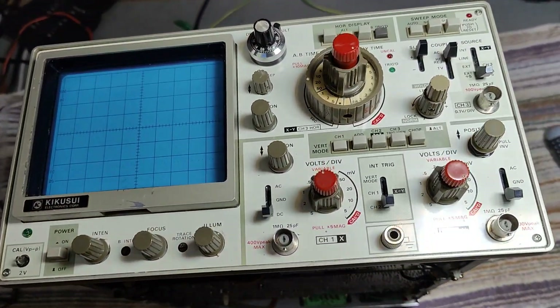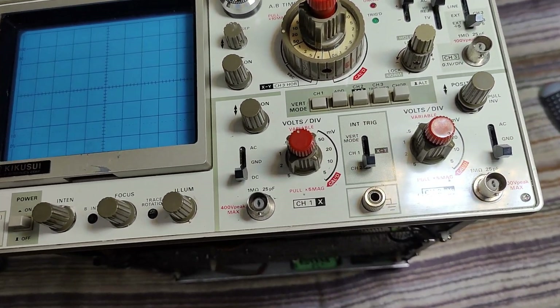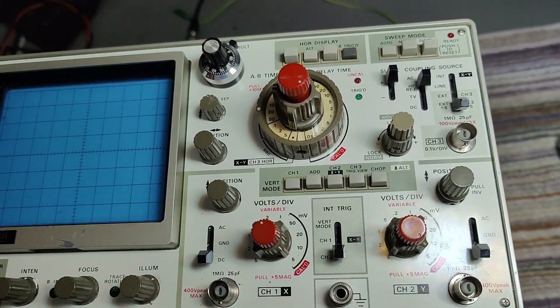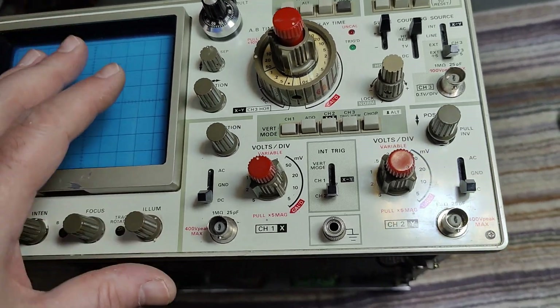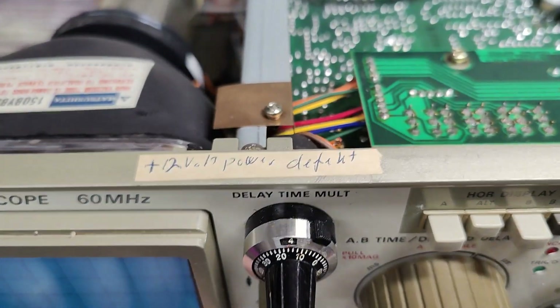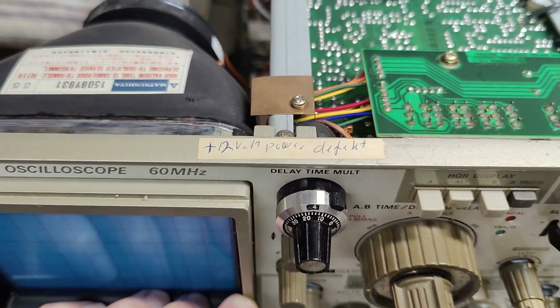After doing a little bit of research, finding the schematics and service manuals, I wanted to locate the power supply and identify the 12 volt rail so I could prepare myself — all because of that missing 12 volt note.